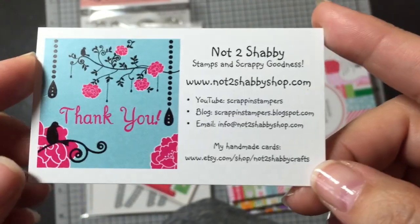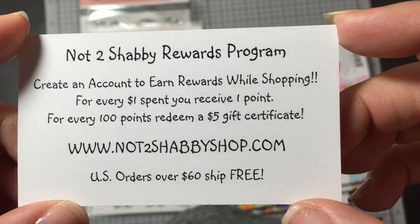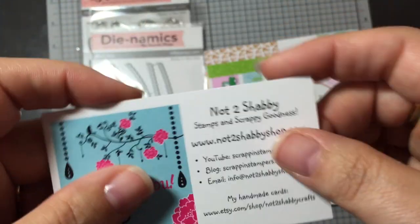I'm trying to stop the camera so I don't make you sick. Don't forget to log in to collect your reward points. Once you have 100 points you get a $5 gift certificate, and all US orders over $60 ship for free.